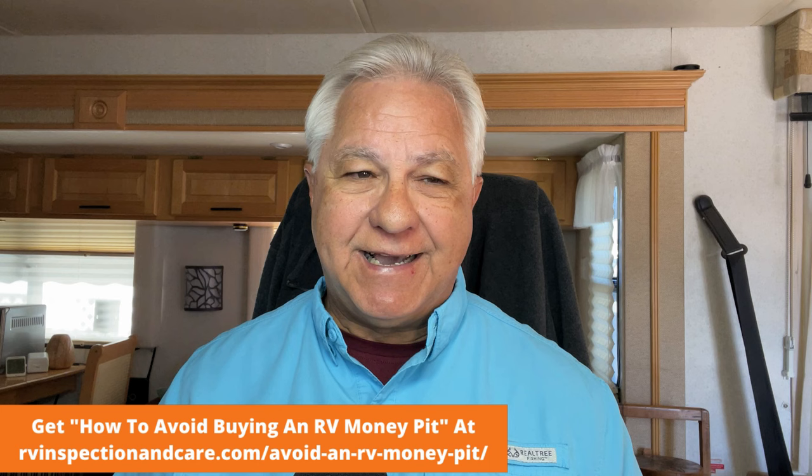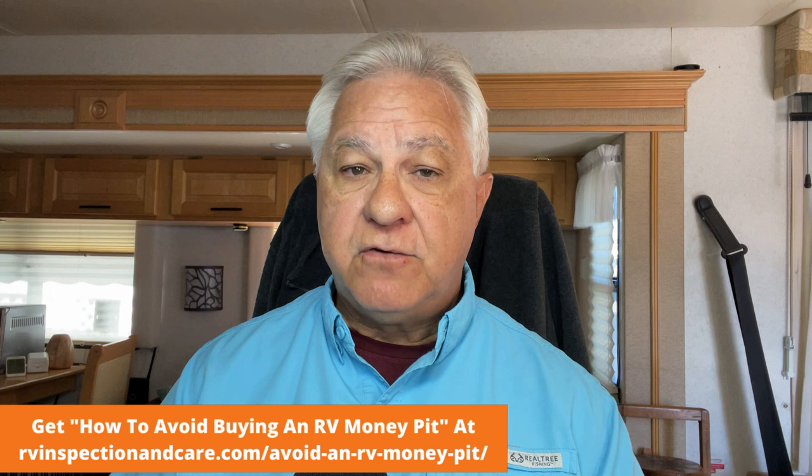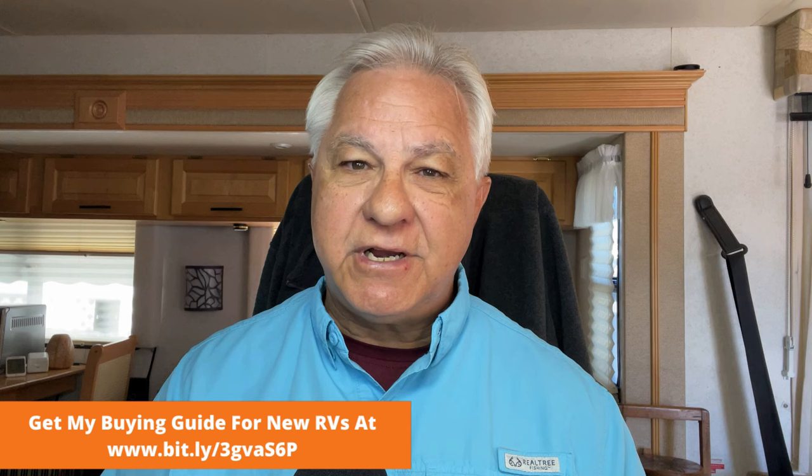Entry level travel trailers are not going to have all these features — they might have one or two but not all of them. Four season travel trailers are going to have really pretty much all of these components, which means they are upgraded and therefore more expensive to buy. Just expect that four season travel trailers are going to cost you more. The flip side is that when you get four season components, you're also usually going to see better construction methods and materials being used as well, so it'll mean a better travel trailer all around.